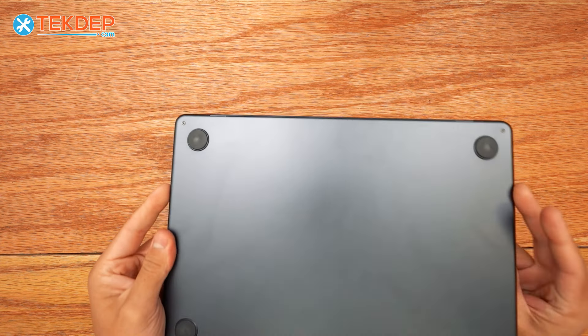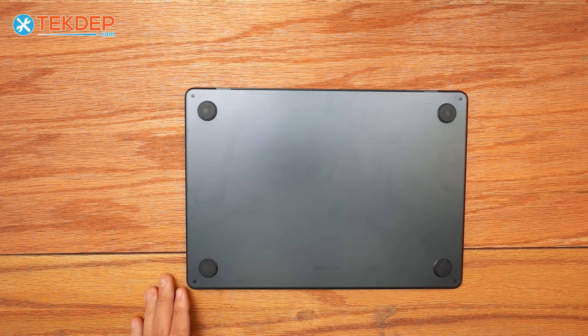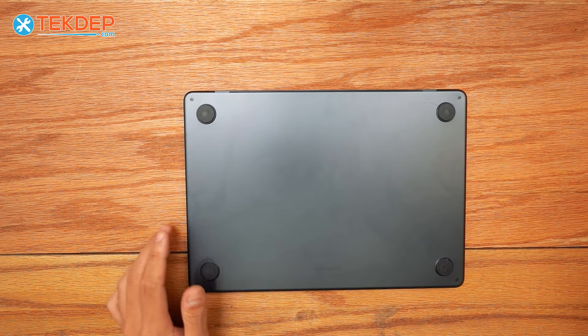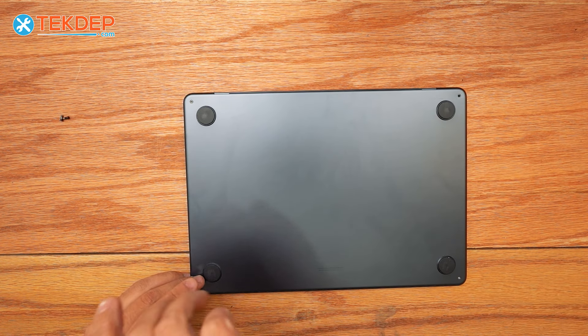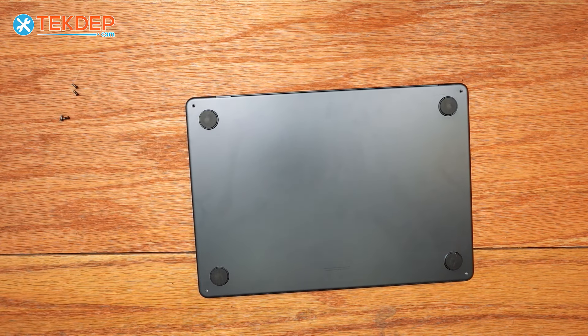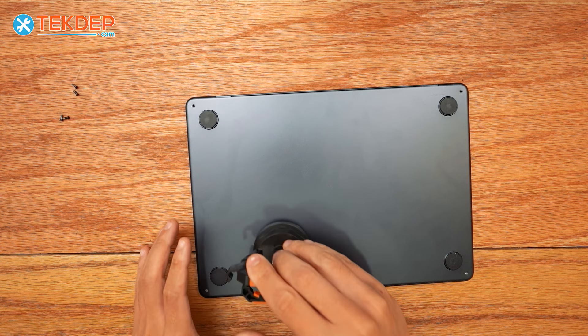We're going to start by flipping the unit over and removing the pentalobe screws on the bottom. There are four of them. Now we're going to go ahead and take a suction cup to remove the bottom panel.